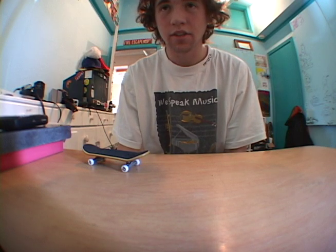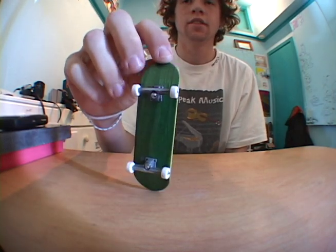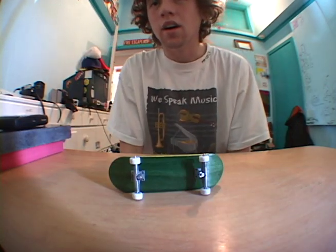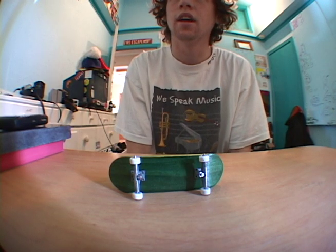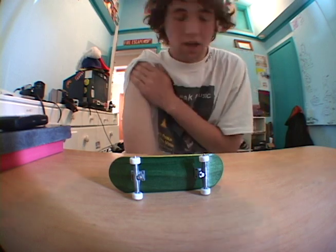My name's Chris Craft. I'm gonna do a review on the Flatface G11. I got it today. I ordered it January 11th, he shipped it the 16th of January, and I got it today, which is the 20th.